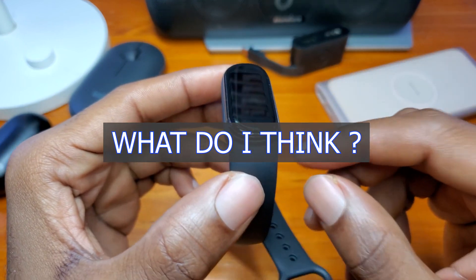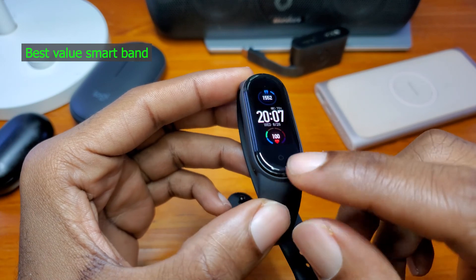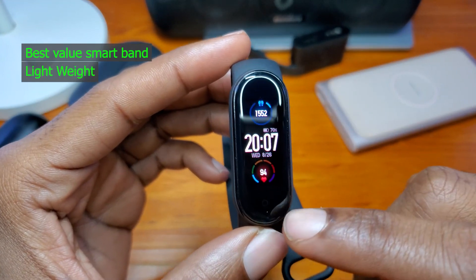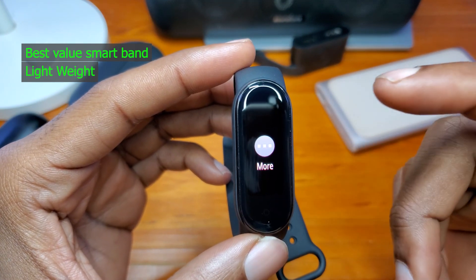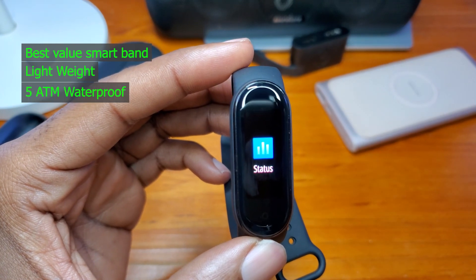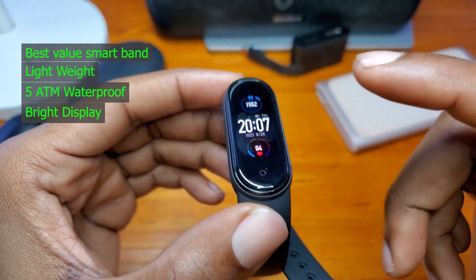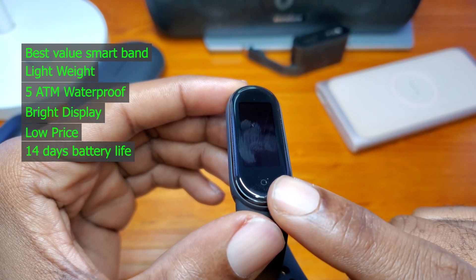I think the Mi Band 5 is the best value smart band you can buy right now, and it isn't surprising because the Mi Band series has always been among the best value smart bands for some years. The ultra-lightweight of about 12 grams makes it easy to wear without any inconvenience. The water resistance is also a nice addition, and it has a very bright screen that's plenty visible on a sunny day.